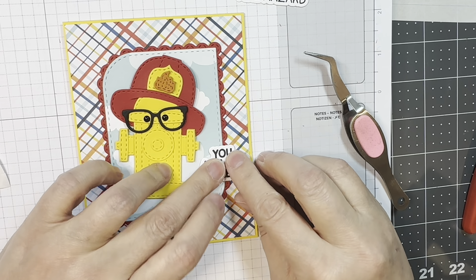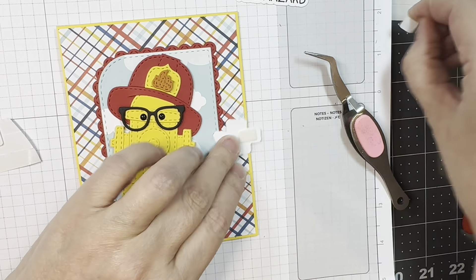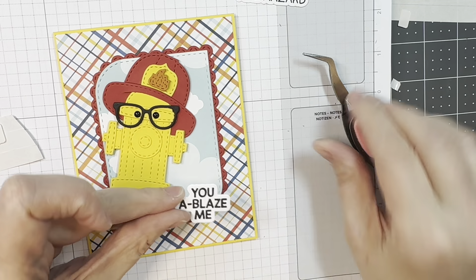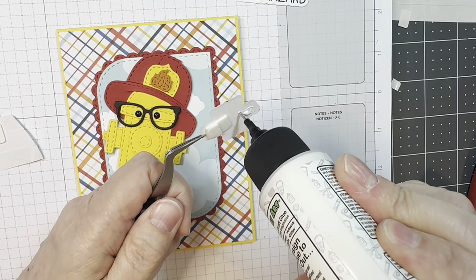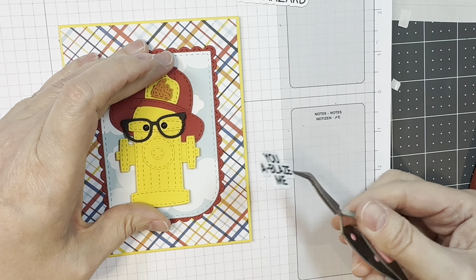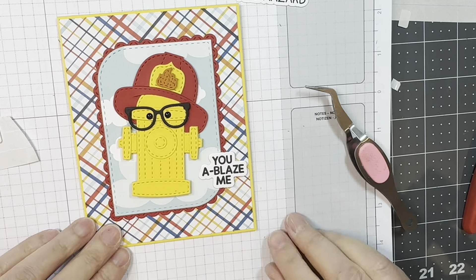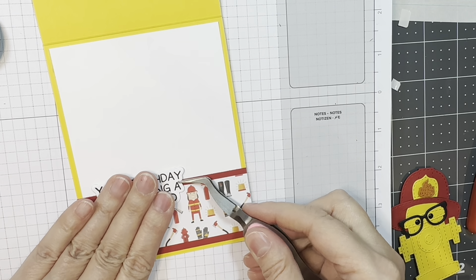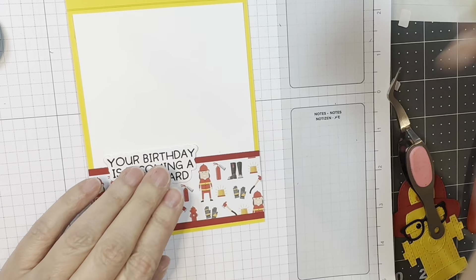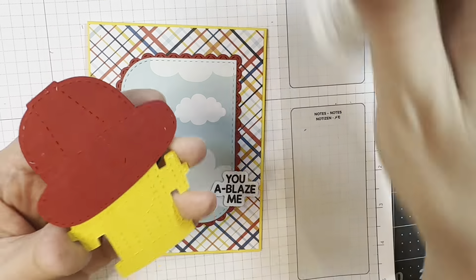I'm using dimensionals, trying to make sure what's flat and how thick I need to make it. I'm going to have the sentiment kind of in the lower right-hand side of that little spotlighted area in the stylized rectangle die area, using my reverse tweezers just to keep my fingers out of the way. On the inside I will stick down my other sentiment. I do cause some smearing, so I stamp it again and layer it — can't have a smeared sentiment.